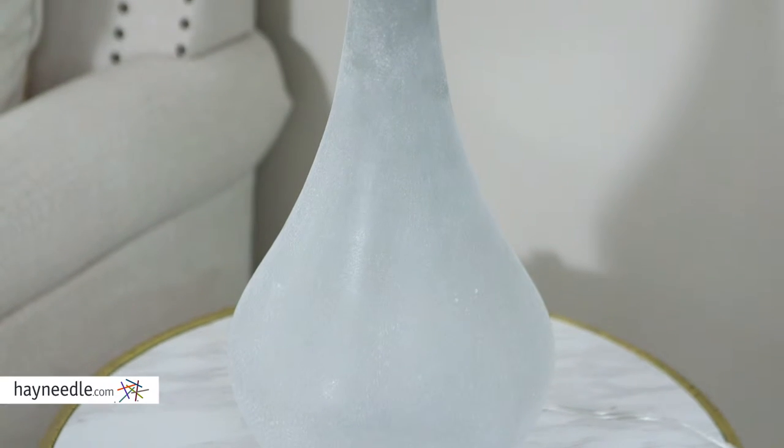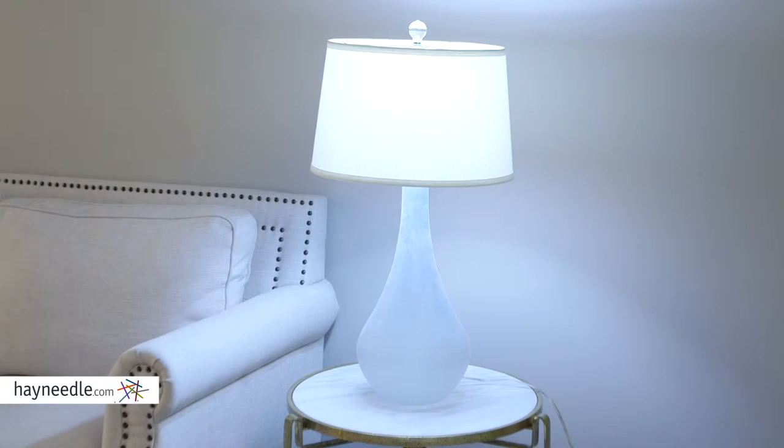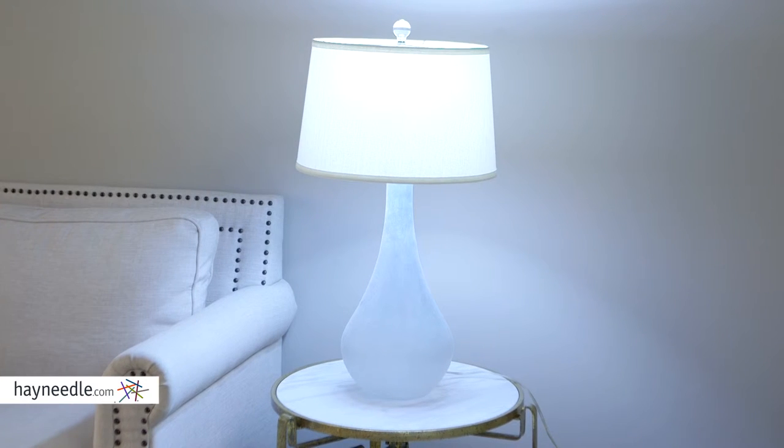The base is made of a sandblasted glass. The sandblasting gives it a distressed and textured look and feel. Plus it's available in your choice of finish, so find the right one for your setting.